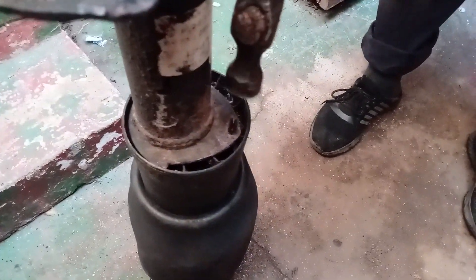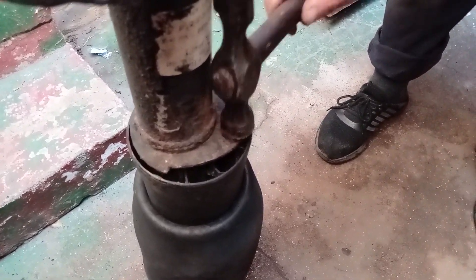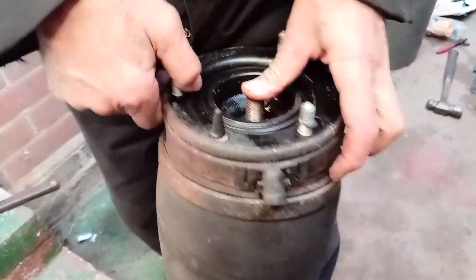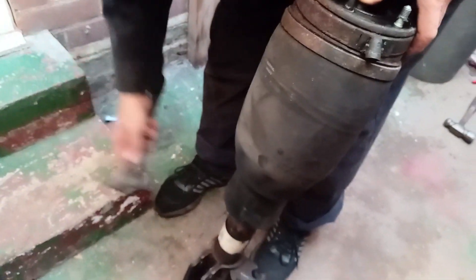Now using a hammer or a rubber mallet, tap the bottom of the air spring to disengage the o-ring seals between the spring and strut. There are five in total. You don't need to worry about damaging the air strut as it will be replaced.